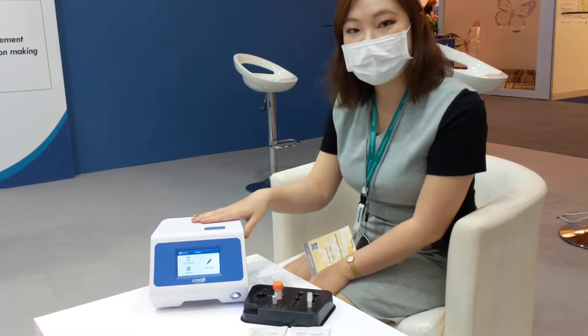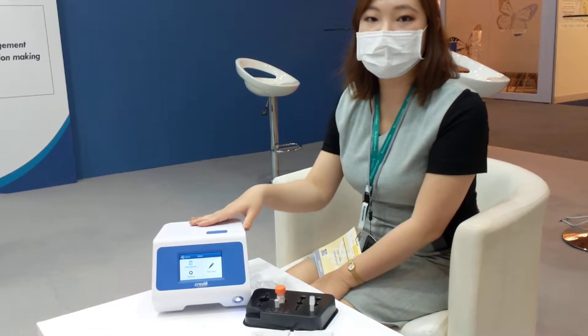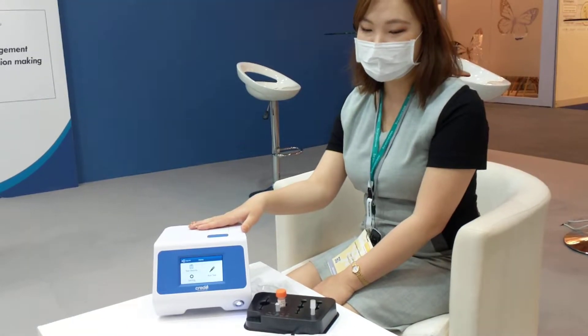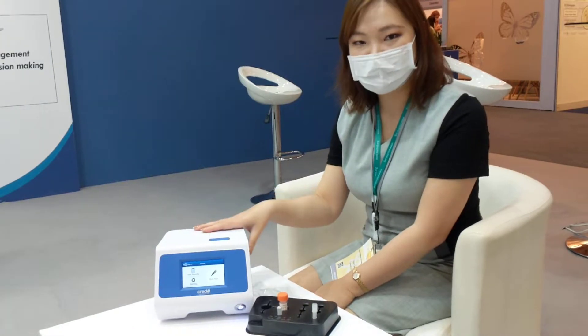Hello, my name is Carrie from Credo Diagnostic, and this is VitaPCR, our molecular diagnostic platform, which is able to generate results in only 20 minutes. Let me show you how easy it is to perform a test on VitaPCR.